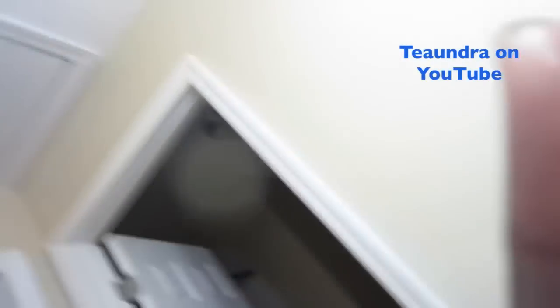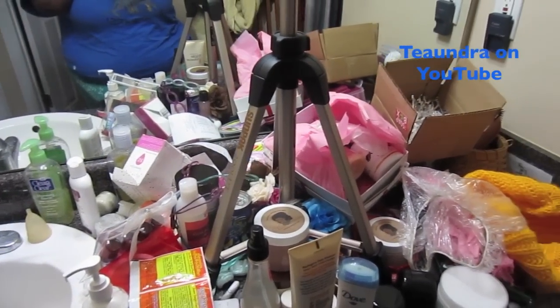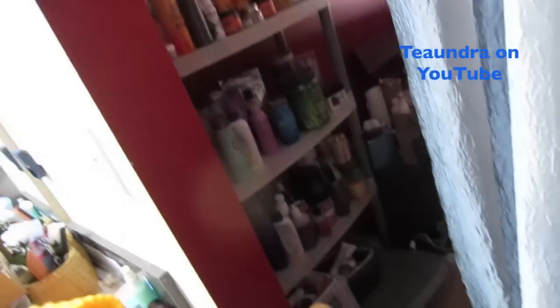I want you all to see what my counter looks like while I'm recording — and this isn't even all my products, just the stuff that's in the way right now. There are accessories all over the floor; recording just takes so much out of you. I'm going to clean up all this mess while it's deep conditioning and show you guys the type of products I have. I probably don't need anything else, but I'm a product junkie.